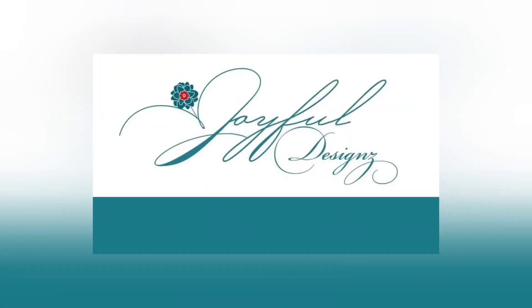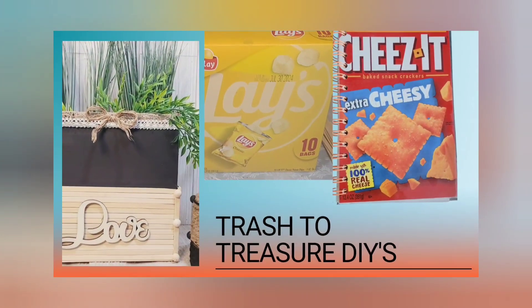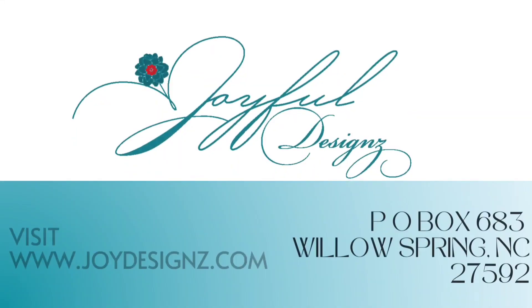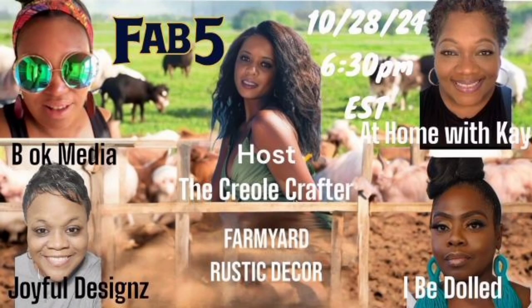It's time to craft. Let's go! Today is another Fab Five collaboration with none other than the host Donna, the Creole Crafter, Felicia with BOK Media Life, also known as the Lamp Queen, Sweet K over at At Home with K, the diva extraordinaire Melinda with I Be Dolled, and of course yours truly. Today we are creating farmyard rustic decor!